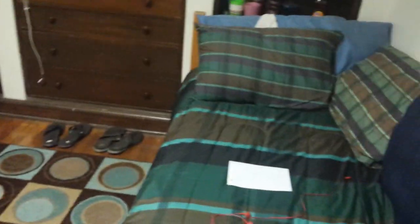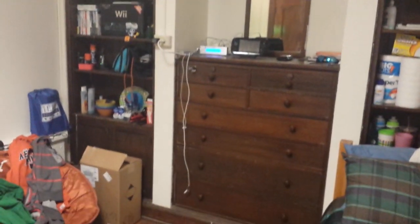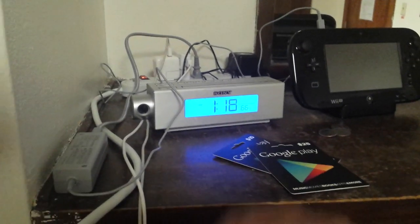Sorry about the messy room — I was hoping things would be less messy before I started recording. Let me explain this charging station. I've got a cord here for charging the Wii U gamepad, a phone charging cable, and then this one for my Apple products — like my iPad and my iPod. It's kind of messy but it gets the job done.